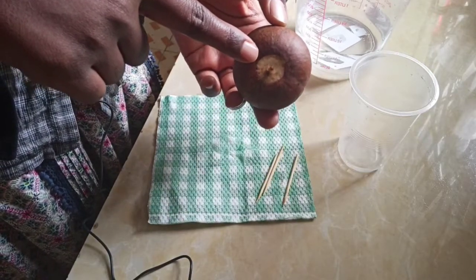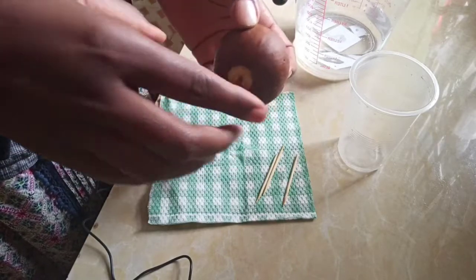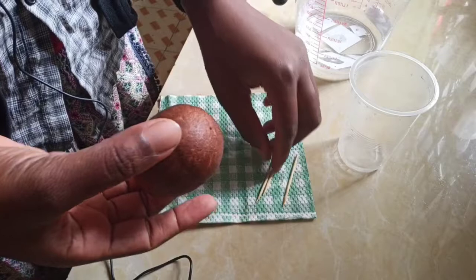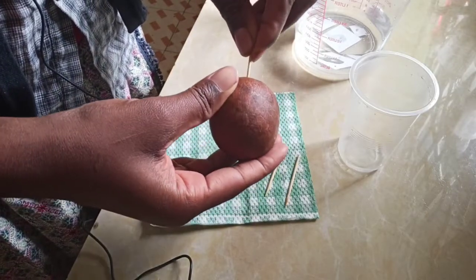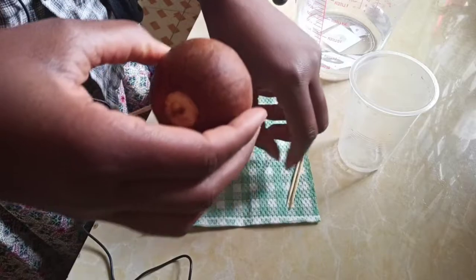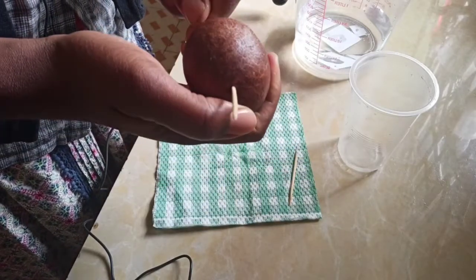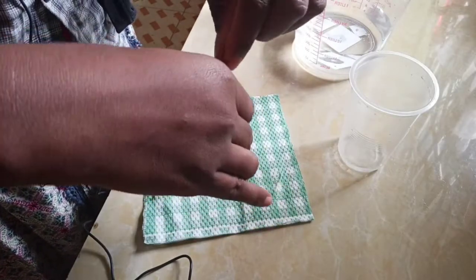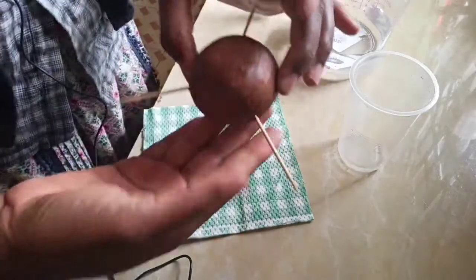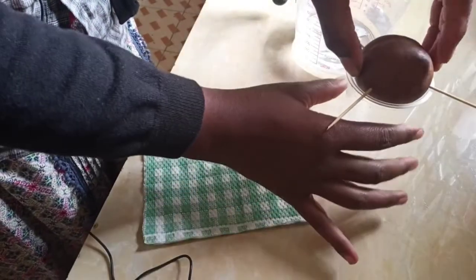When you look at this avocado, this is the part that was holding on to the tree, so this is the part that is going to be down in the water. What you need to do using these toothpicks is just enter one toothpick here, then you can use another one here, then the other part — you can do like that.